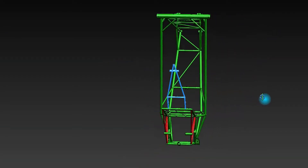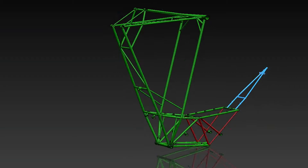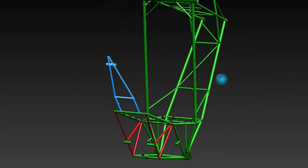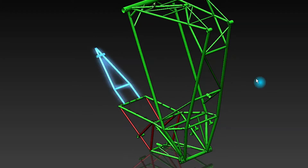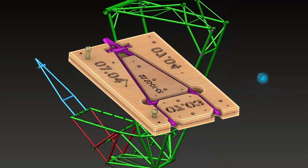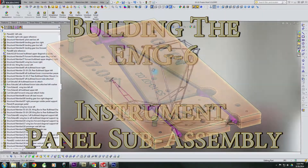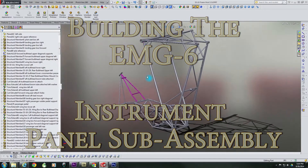So far, we have completed the frame to this stage, as shown in green. Shown in red are the last tubes that we positioned and welded into place. Shown in blue is the instrument panel sub-assembly, which was completed at an earlier stage. You can reference the complete video on building the instrument panel sub-assembly if necessary.